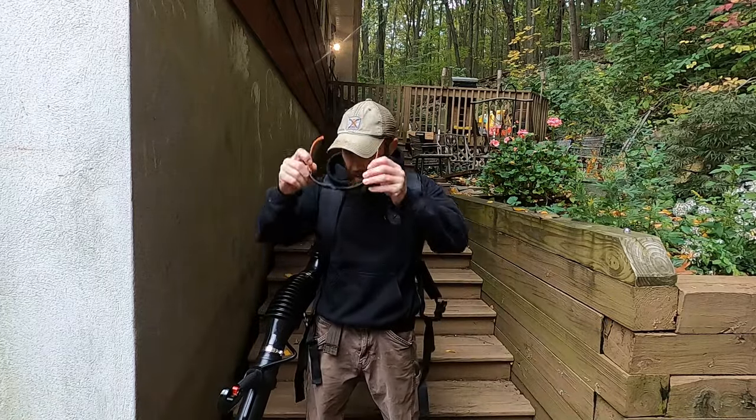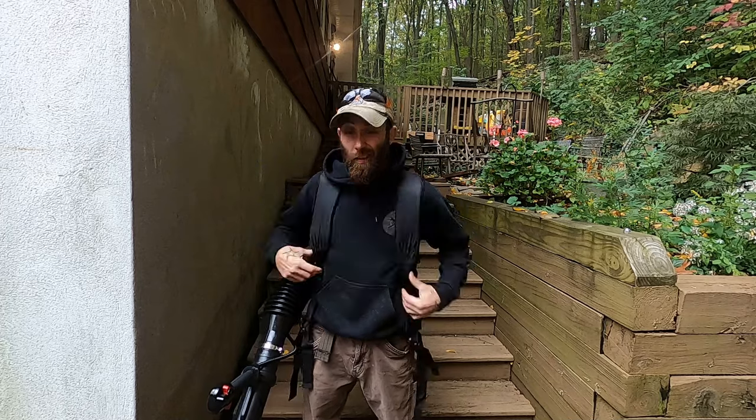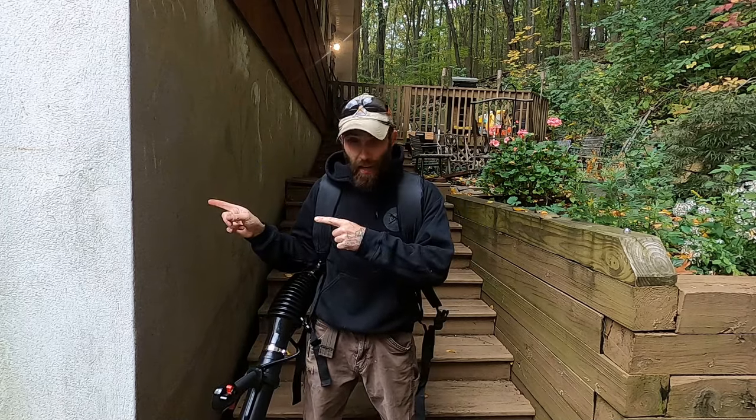What's up guys, Doug LaDini in the garage and today I've gotten my hands on the Wild Badger 52cc Backpack Blower. Let's go in the garage, see how she gets together. We'll come back out in the yard and see how she gets her done.